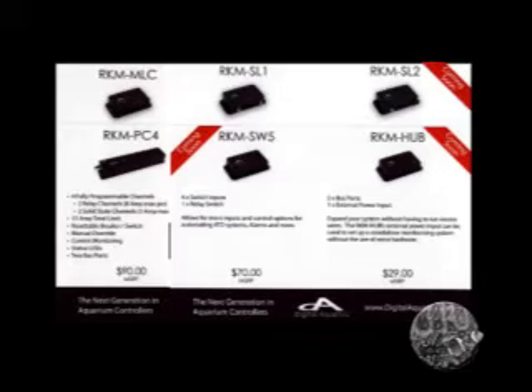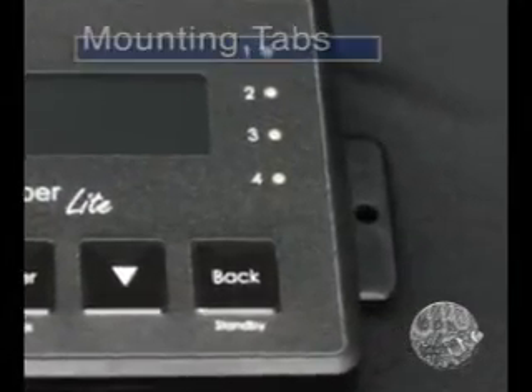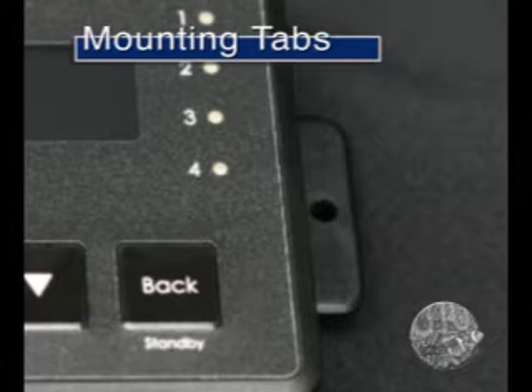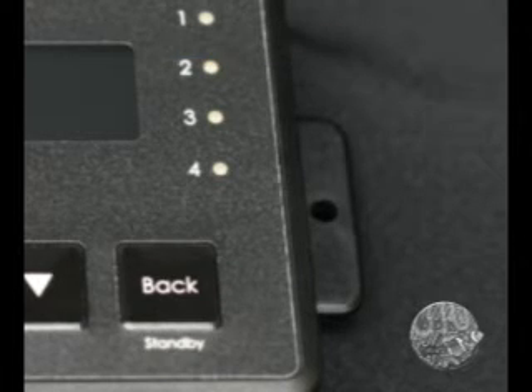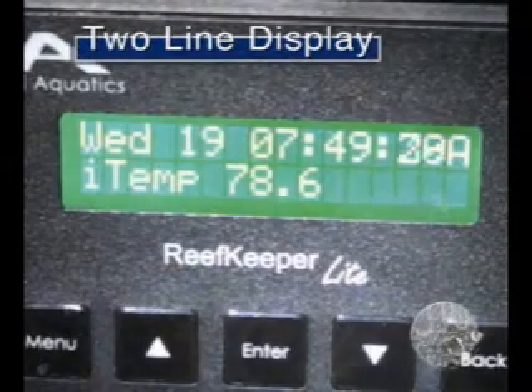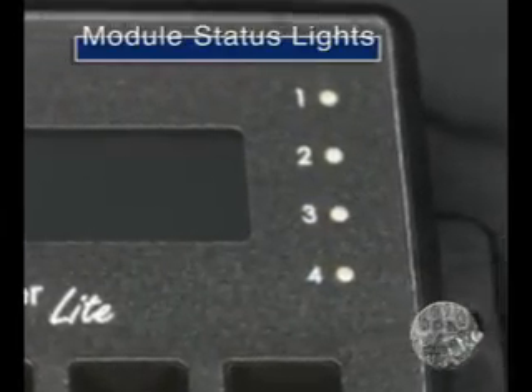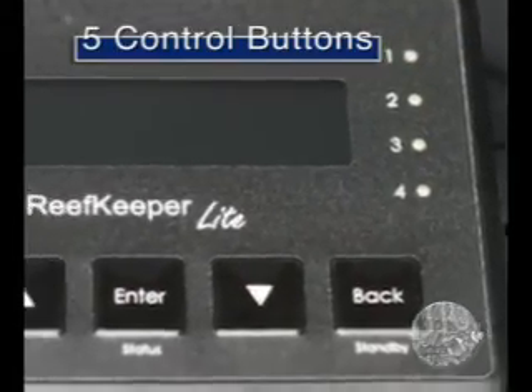There are also mounting screws for the control head and the RKM PC4. The Reef Keeper control head has tabs for mounting to a surface. You can also cut a hole to mount the controller flush with the cabinet and attach the screws from the rear. The Reef Keeper Light controller itself has a two-line display, four blue module indicator lights to inform you about Reef Keeper modules attached to the system, and five membrane buttons for various functions.